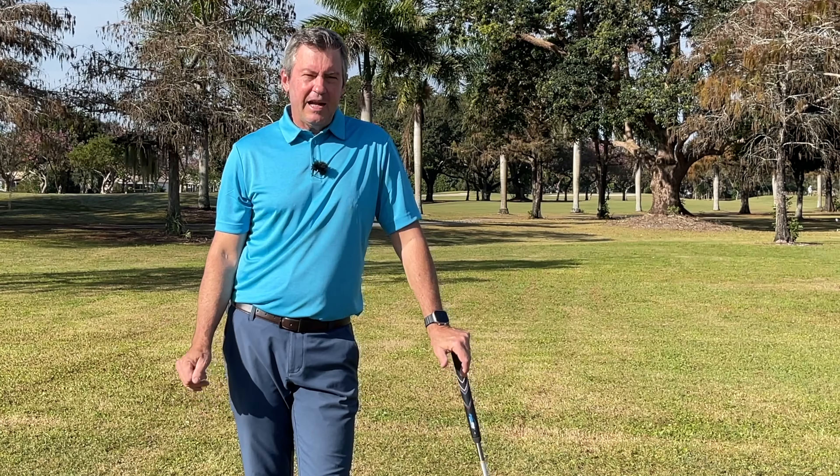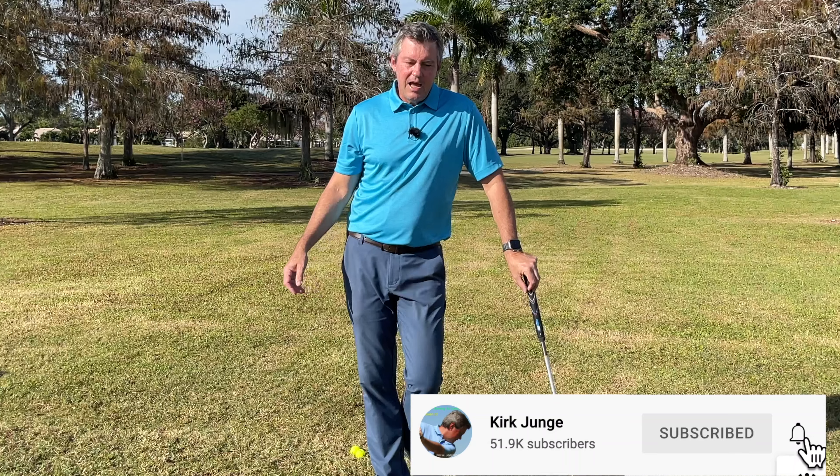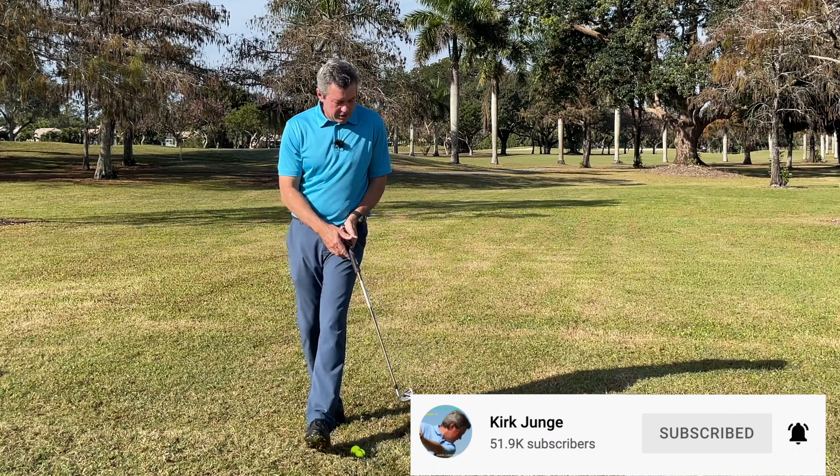Click the subscribe button below and hit the bell to accept notifications so you don't miss any of my videos. I really look forward to hearing about your success.